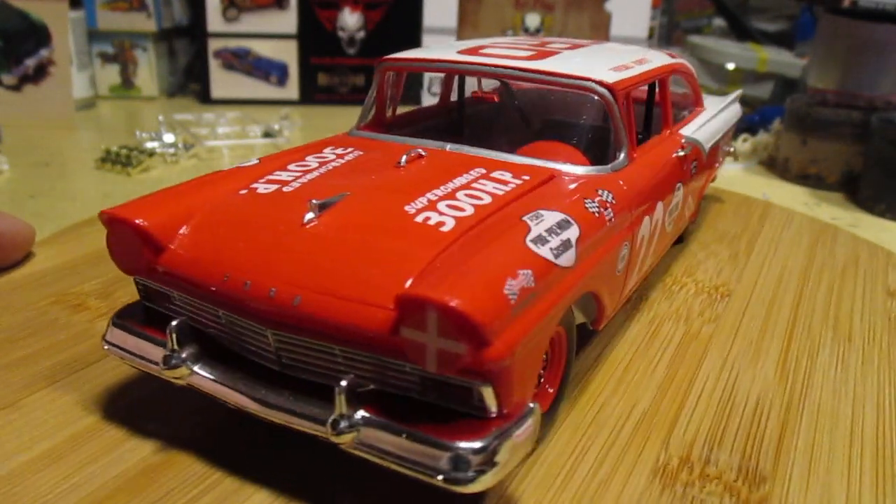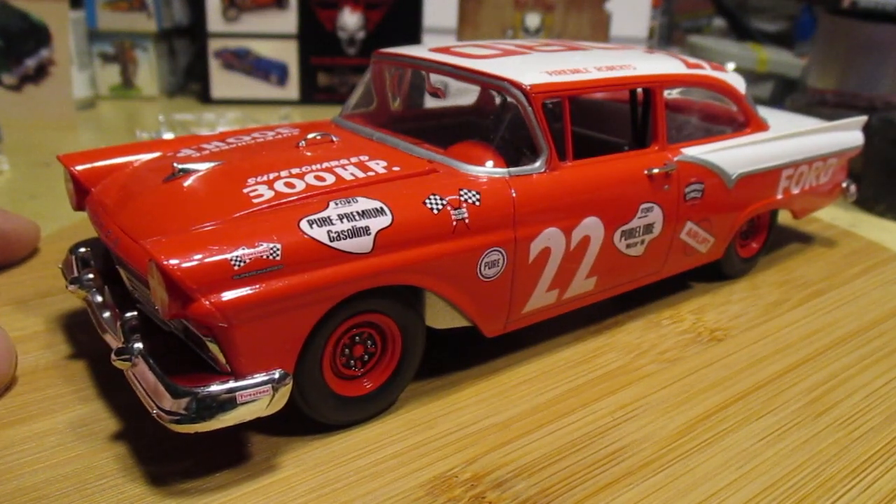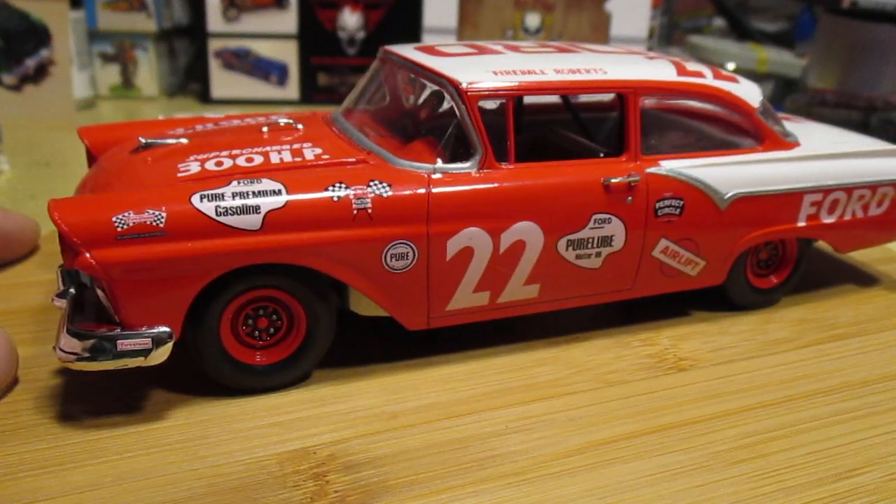I think there was an alternate paint scheme for this car, but I went with the red and white, and I think it just looked really nice. Thoroughly enjoyed it.